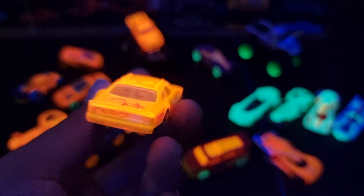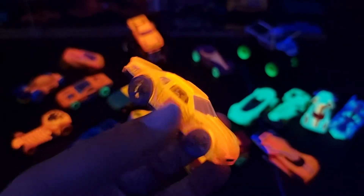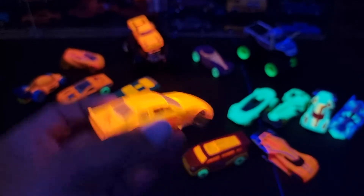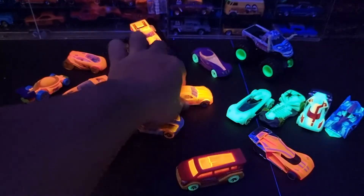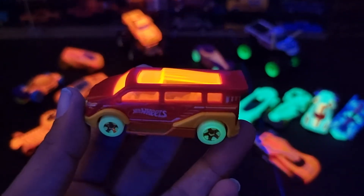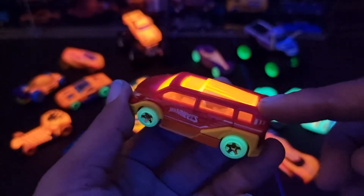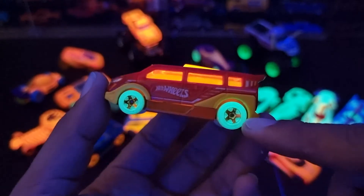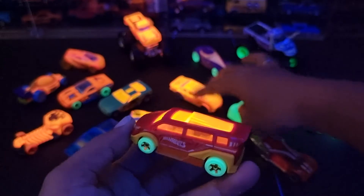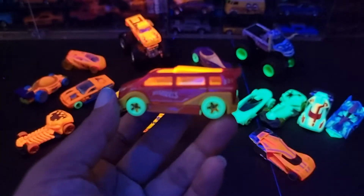Mobil apa saja yang bisa mempunyai fitur ini? Kebanyakan mobil-mobil dengan fitur UV-light ini — ini adalah mobil bercat merah, dan dia akan menyalakan warna orange. Ini tadi adalah stock car. Ini favorit saya untuk balap di track, yaitu Speedbox, karena selain punya fitur UV-light, rodanya glow in the dark. Jadi tidak hanya polos cuma berwarna orange, tapi dia juga punya fosfor berwarna hijau.